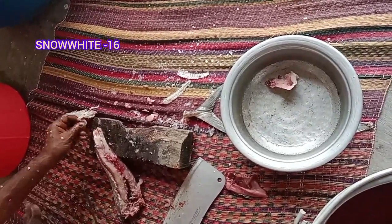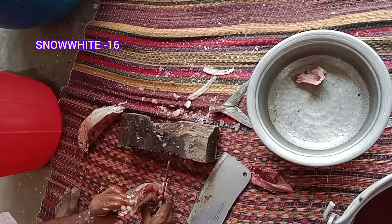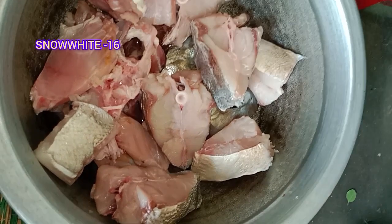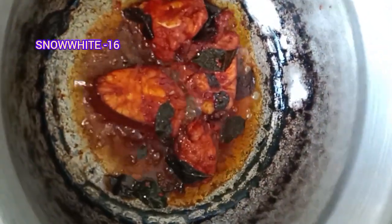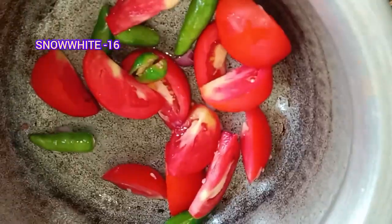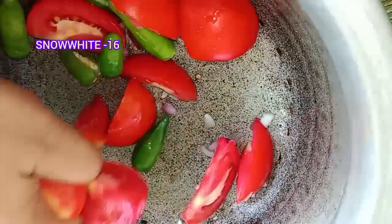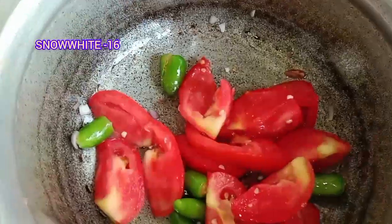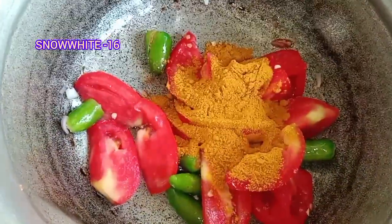Now cut a small piece and put a little bit of kawapalame. Then add the small pieces with kawapalame and mix together.